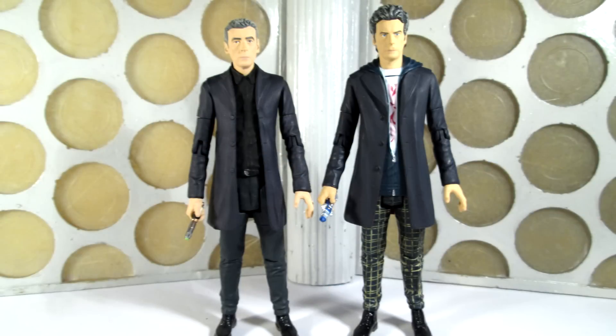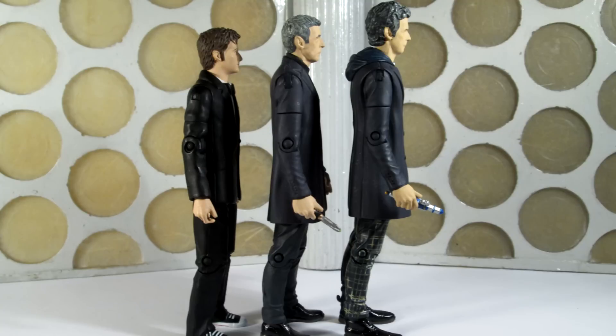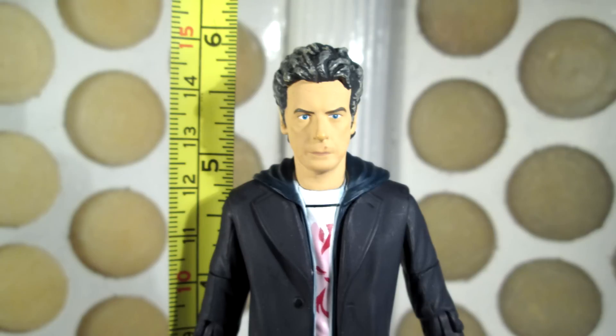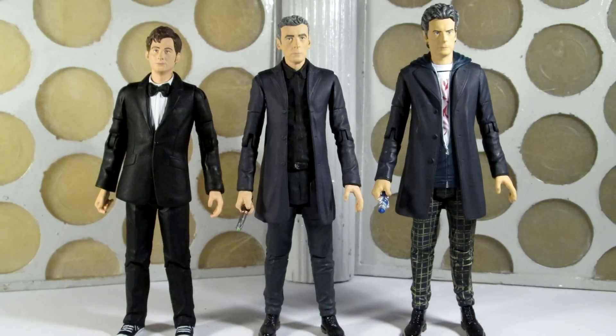One thing to point out is this figure is actually slightly taller than the original series 8 12th Doctor — and it's not just because of the longer hair, the whole figure seems ever so slightly larger. Very key areas where you can notice this are the shoes, which are massive — his feet are like clown feet, it's kind of ridiculous. You can see he is a lot taller and larger than the other 12th Doctor, which itself was already large compared to the previous 5.5-inch scaled figures. He looks massive when compared to the new 10th Doctor — I've measured him and he is practically six inches tall, so much for the 5.5-inch scale. Capaldi is either the same height or shorter than Tennant, yet he just towers above the new 10th Doctor figure.